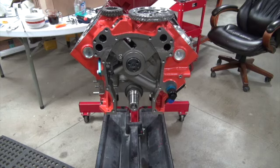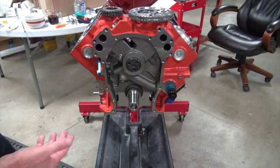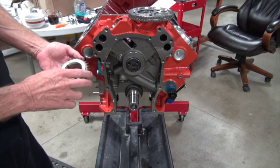I've installed one piston and now it's time to find top dead center and degree the cam. In reality we're hoping we don't have to degree the cam — we're hoping when we check it it's going to be perfect and we don't have to do anything. Otherwise you're going to have to figure out what all that stuff's for.